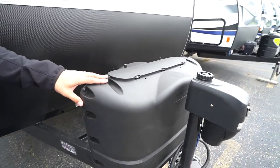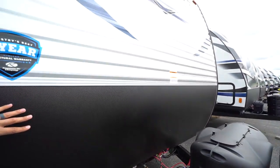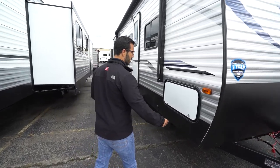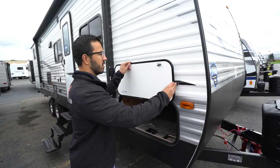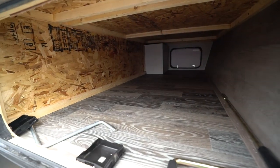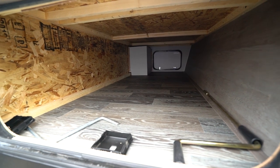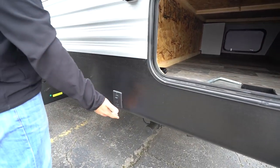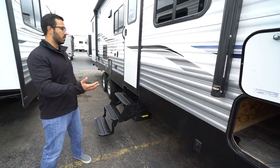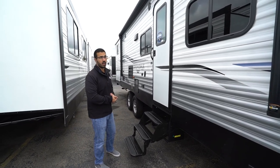Behind that, two 20-pound propane tanks with a cover, and rails for your battery. Coming up the front is diamond etched plating to help protect the front end from rocks and debris thrown up by your tow vehicle. The front storage compartment is pretty wide on one side, a little narrower on the other, but still plenty of space for wider items. This one also has power stabilizer jacks — the front one operates the front two, the back one operates the rear two. Remember, those are not for leveling; they're purely to stabilize the RV so it doesn't rock around when you're walking inside.